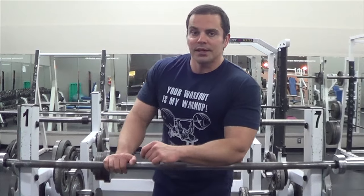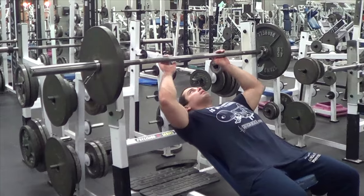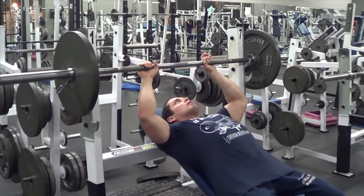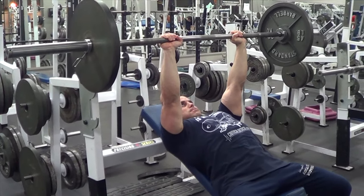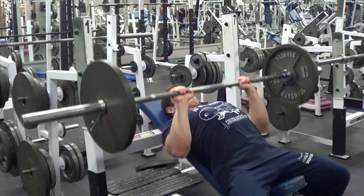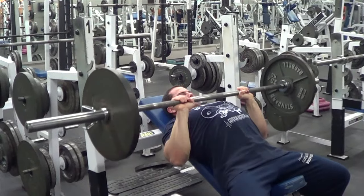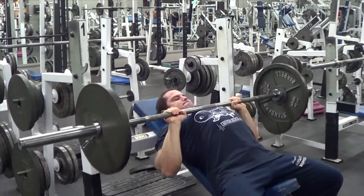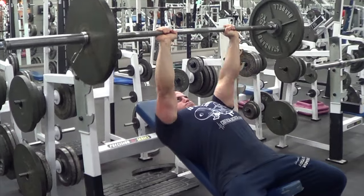So I'm just going to jump in and demonstrate. As you're setting up for the close grip incline bench press, grab the bar with a shoulder-width grip. For most guys, this is going to be having your index finger touching the smooth part of the barbell. As you position yourself, purposely keep your elbows close to the sides of your body at all times. Tuck them in and try to keep your forearms as vertical as possible during the entire exercise. Don't let your elbows flare out and point to the sides, as this is going to place more stress on the chest rather than the triceps.